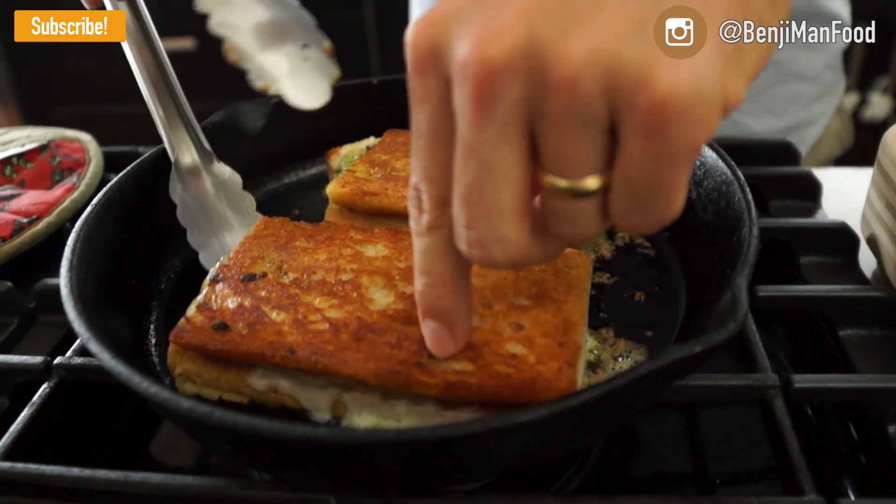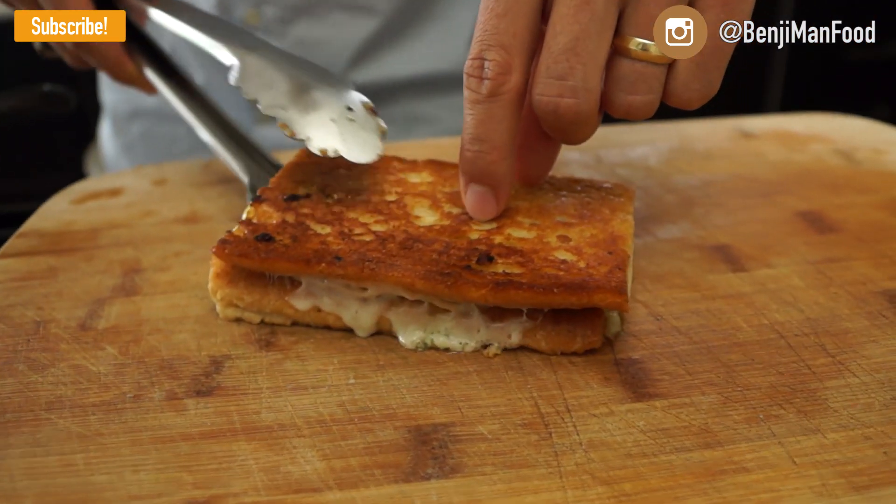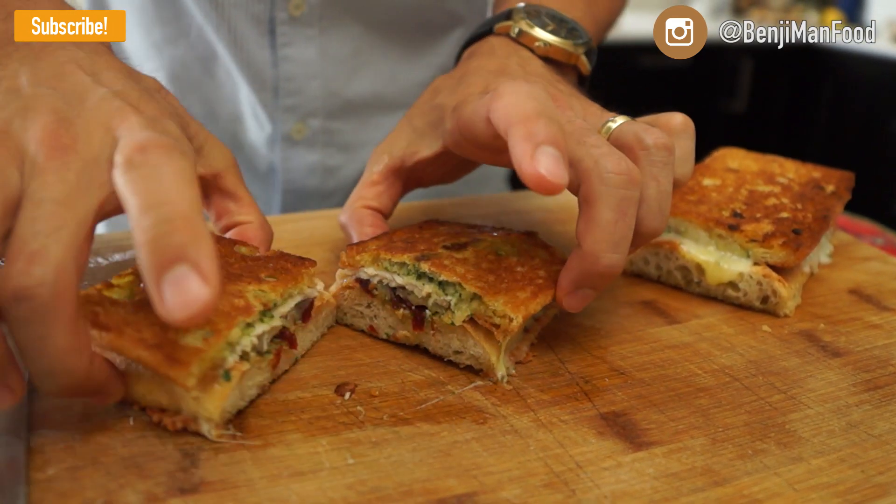Once your cheese is nice and melted, you're pretty much done. Go ahead and bring it onto the cutting board, cut it in half, let that cheese ooze out and you're ready to go. Panini, baby.